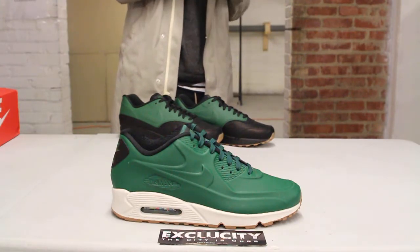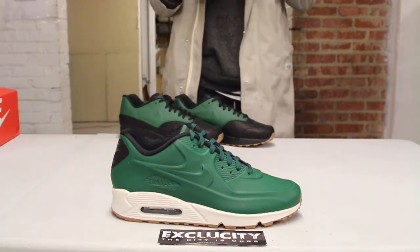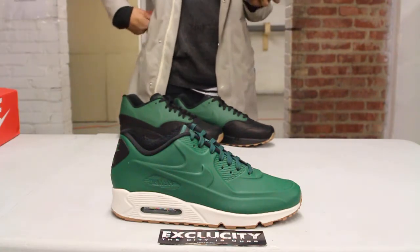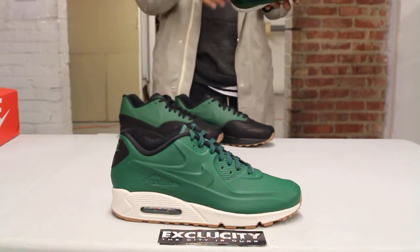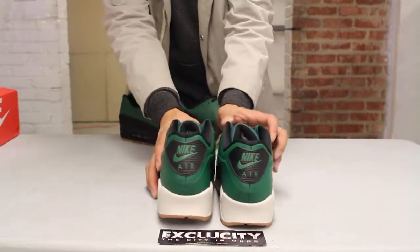That nice contrast with the Gorge Green. The upper features the regular Air Max 90 silhouette, this time featuring that seamless upper with no stitching — that's the Vactech material. You got that Gorge Green leather, all the same silhouettes on the Air Max 90. On the back you got that nice branding.